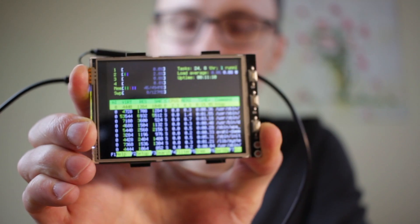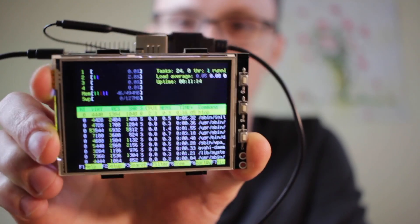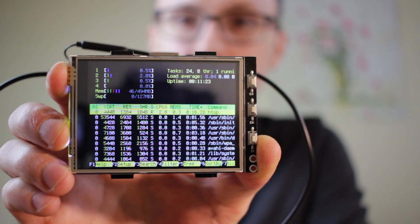Welcome back. This is a follow-up video to the Orange Pi Zero review I did last time. Here we have the Orange Pi Zero running an LCD screen, and it took me a while to figure out how to get it up and running, so I thought I'd share my experience.